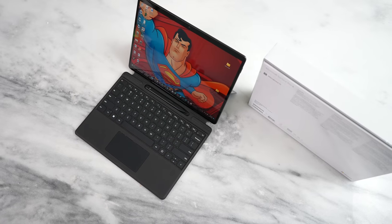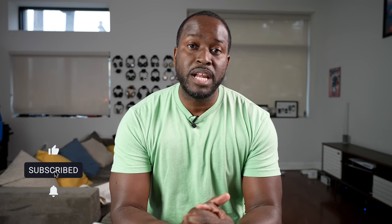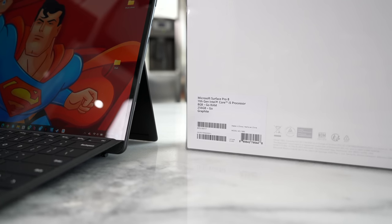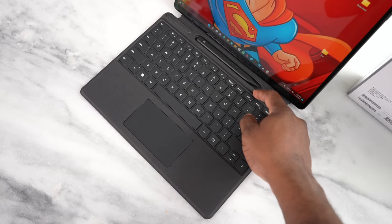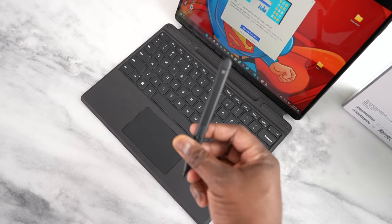Hey guys, Thunder E here and with me I have the Surface Pro 8 — we're taking a second look at this device after eight months. Before I do that, I want to give a big shout out to our sponsor, Best Buy, where you can pick up a Surface Pro 8 in a configuration priced right under a thousand bucks — that's with 8 gigs of RAM, 256 gigabytes of storage — and you can also pick up the Surface keyboard with the Surface Pen that looks absolutely gorgeous. Definitely use the links down below.